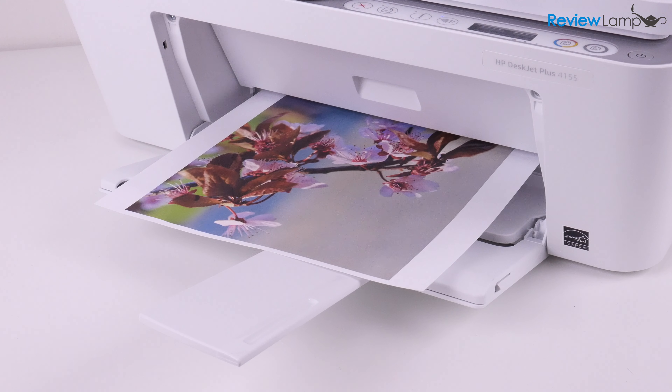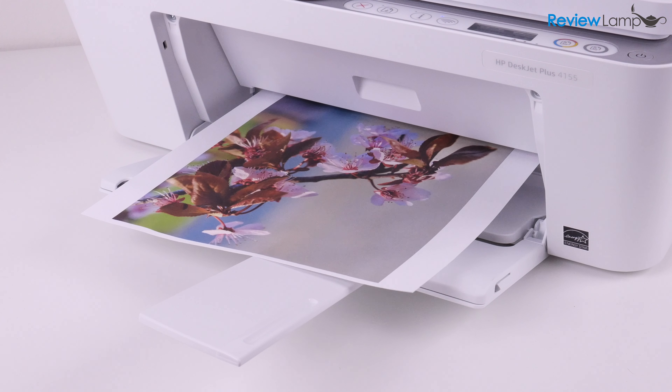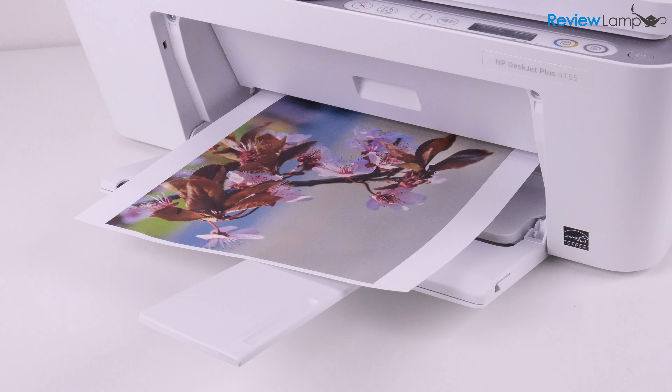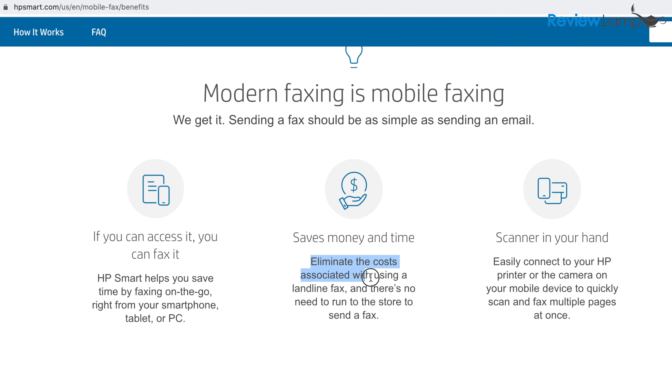For some reason, no matter how hard I tried, I was unable to get it to print borderless color prints. If you're able to get the 4155 to produce borderless prints, do let me know in the comments below. And while the printer doesn't have a traditional fax option, the HP Smart App does allow you to send mobile faxes or electronic faxes of documents scanned by the printer — a great idea for folks who don't have the need for a dedicated fax line.